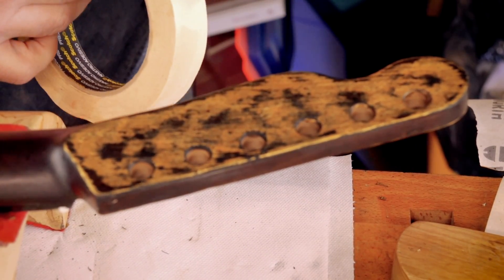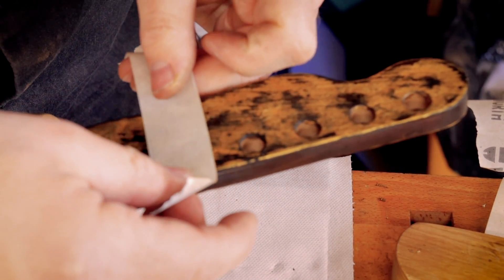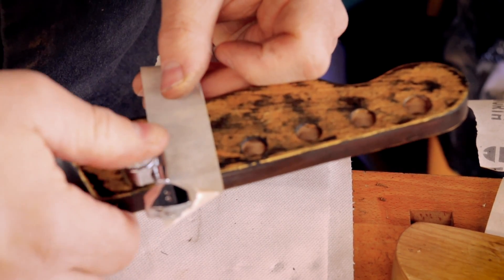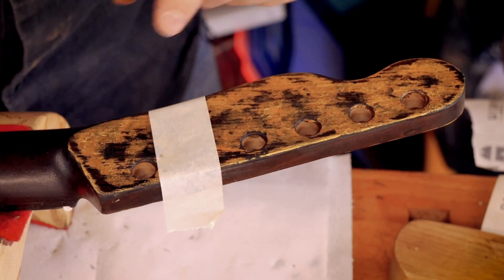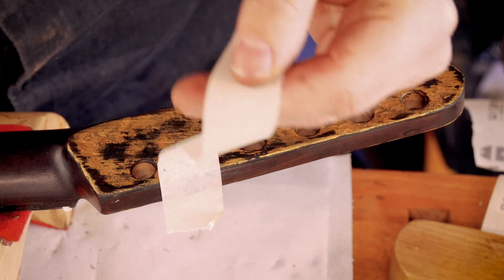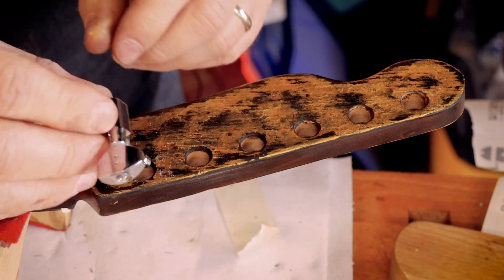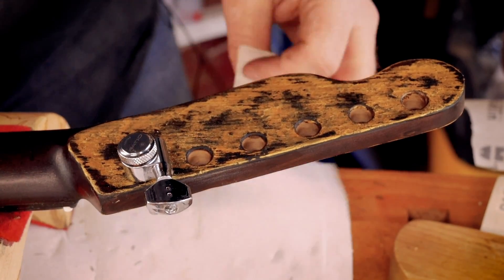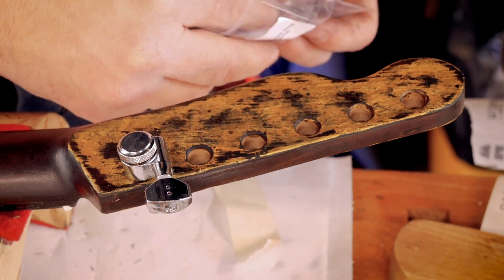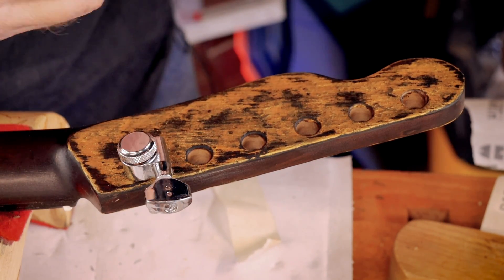There is a chance this might pull some finish away, but given that we've just put oil on, it's unlikely. So it's not actually sticking, but if you push down, you've immediately got your two marks. Then go in with an awl and drill your holes. Nice and solid, no movement. Only tighten the bushing half a turn past snug to avoid damaging your guitar — never been told that before, although it makes sense; you don't want to strip the thread.